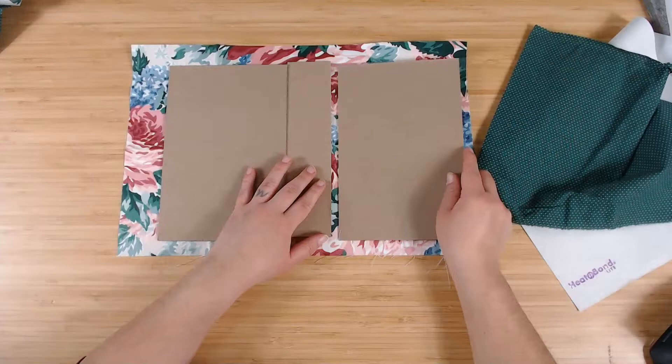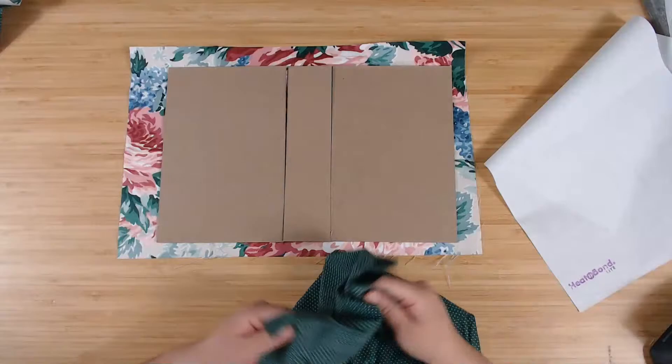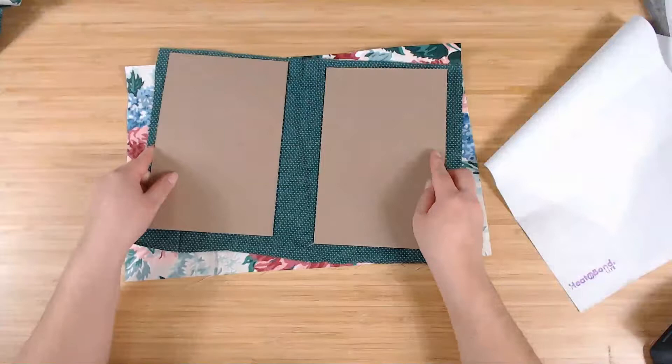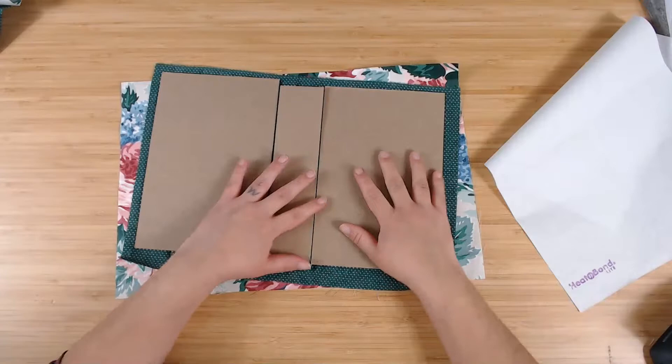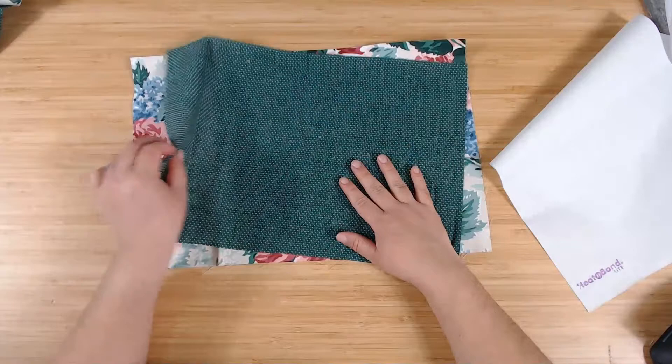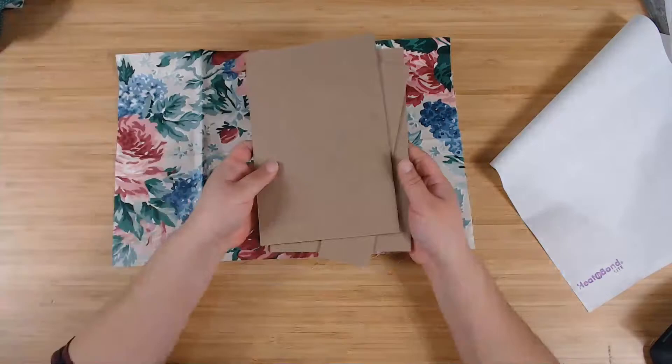For the inside cover, you actually want it to be pretty much exactly the same size as the chipboard, but I always like to start off bigger and then trim down when I need to. So I always cut it out bigger — it's supposed to be exactly the same size as the chipboard but I always start with a bigger piece. Those are the two measurements you'll need.